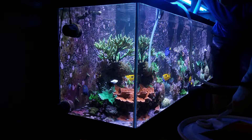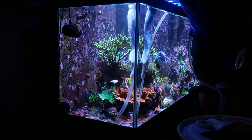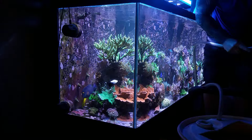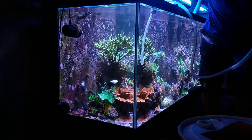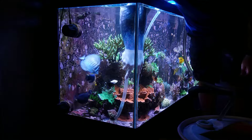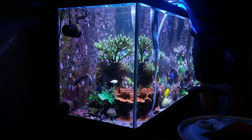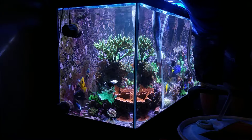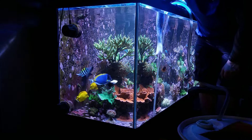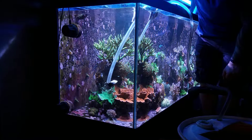Now that I'm done cleaning the glass, it's time to remove the detritus from the bottom of the reef. This is the bread and butter of having a bare bottom reef tank. I love having a bare bottom reef tank for this reason. I love being able to come in here with the tube and move some of these frag rocks around — basically the little islands of corals on the bottom of the tank — and get in there with the tube and suck out all the detritus.